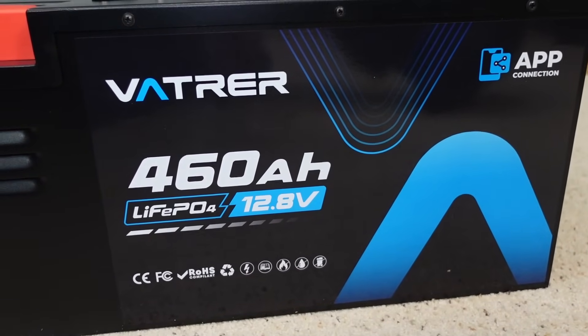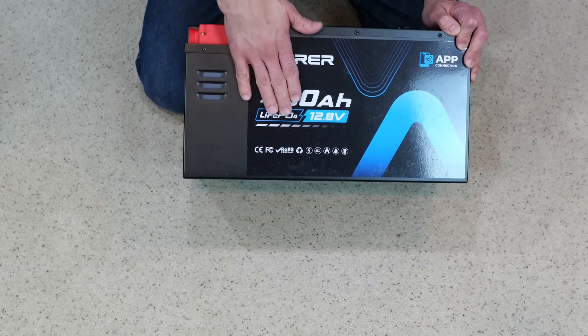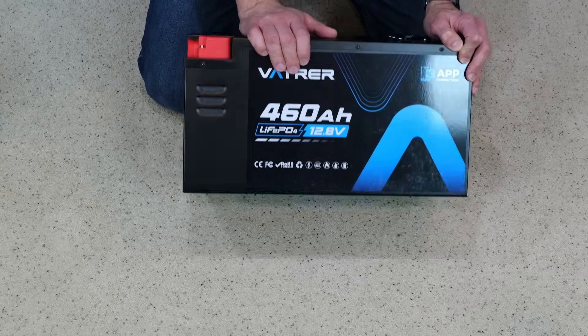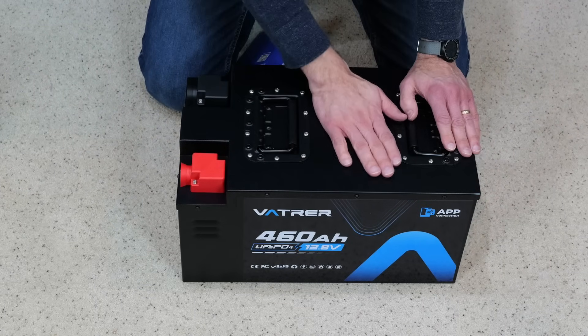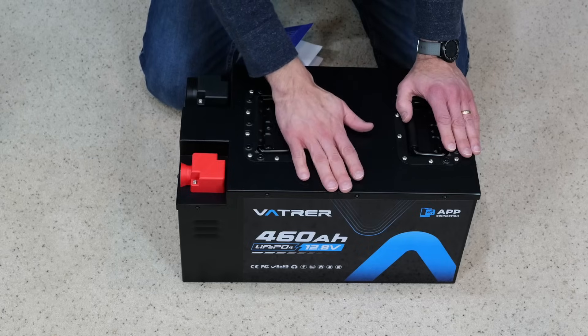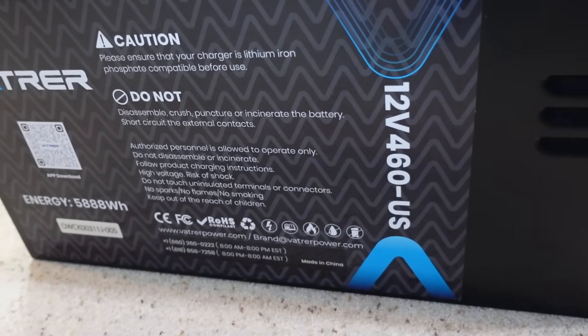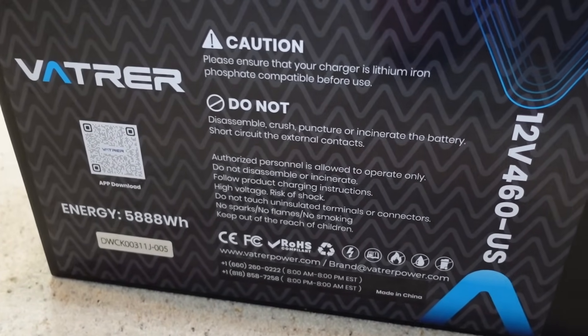It does have a 10-year warranty from the time it's manufactured — not the time of purchase, but the time it's manufactured. That's what it says in the owner's manual. You also need to operate it within the manufacturer's specifications, as using it outside the scope of its specifications could potentially void the warranty.